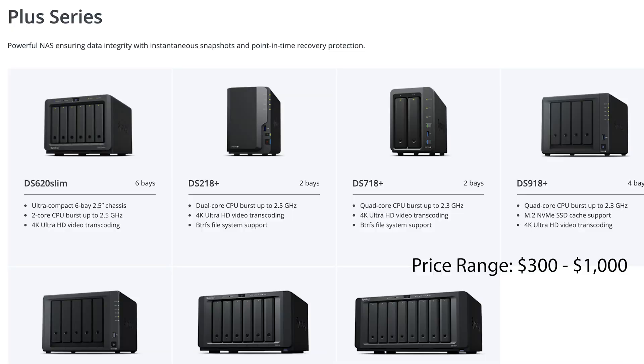The next level up is the Plus series. This is what I recommend if you're going to be using your NAS for streaming media. It has 4K encoding for all the options and it's meant for processing. The Plus series is the highest level consumer option you're going to find for Synology. It's great if you're going to be using this as a primary hub for storing everything, and I strongly suggest choosing something in the Plus series lineup if you're going to be using your NAS for media streaming or Plex.